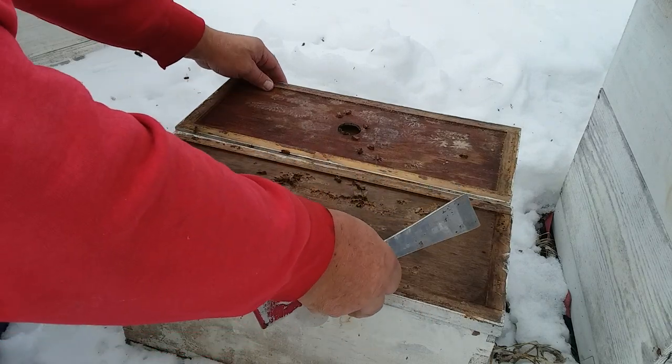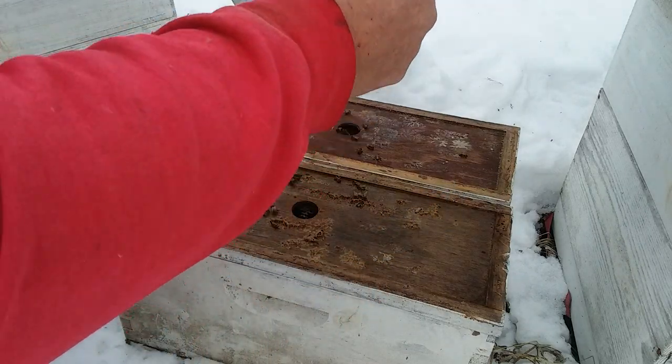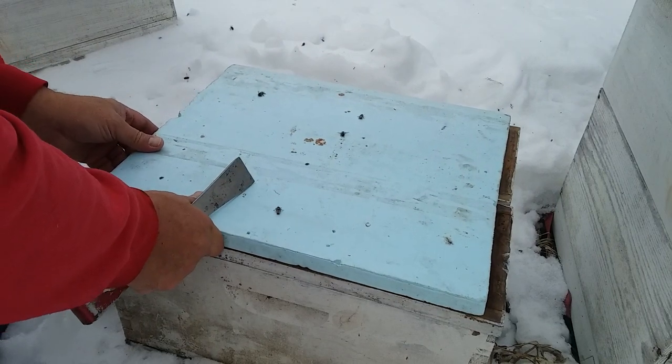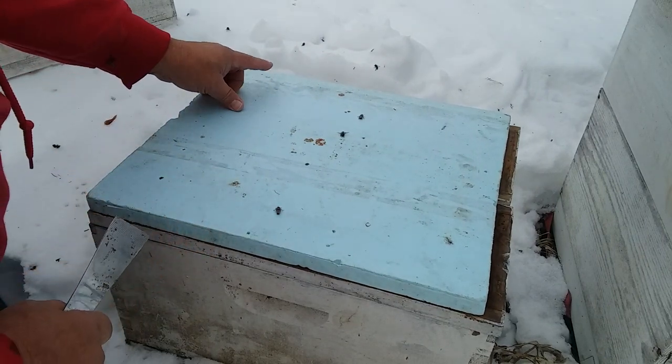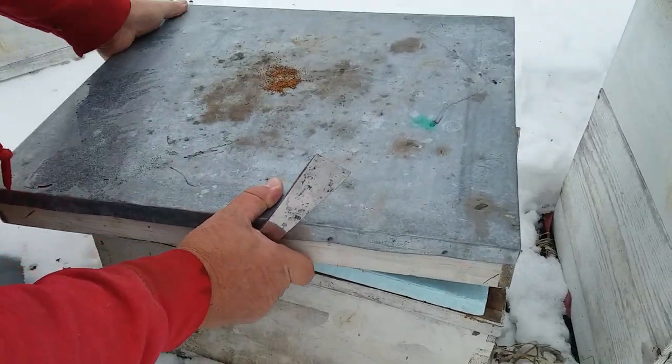These were supposed to be VSH queens, so I'm hoping they'll go down in the basement too. But I got to screen these openings shut because it's my little spot — I don't want them flying out.